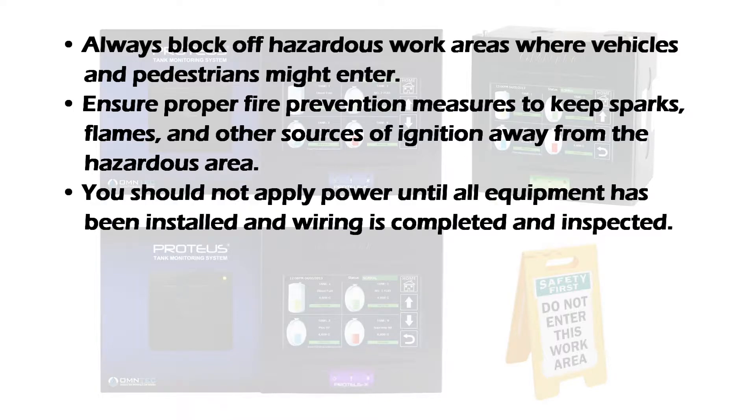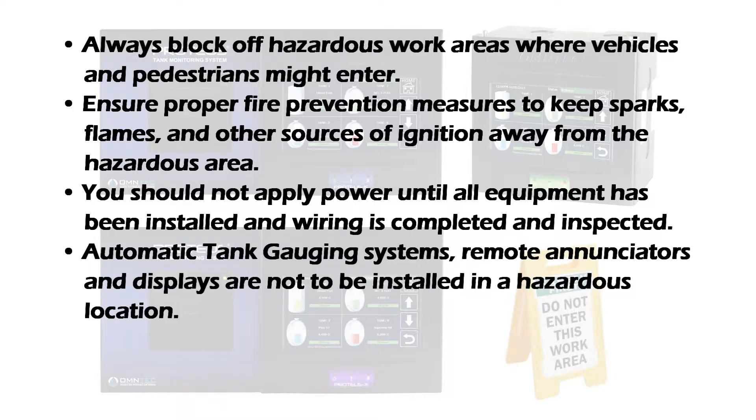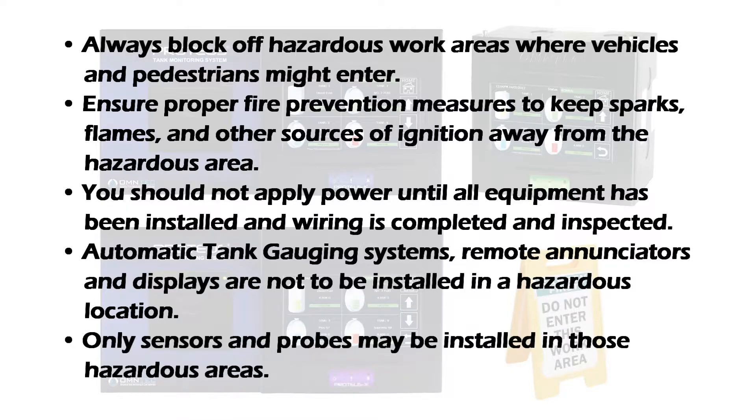You should not apply power until all equipment has been installed and wiring is completed and inspected. Automatic tank gauging systems, remote enunciators, and displays are not to be installed in a hazardous location. Only sensors and probes may be installed in those hazardous areas.